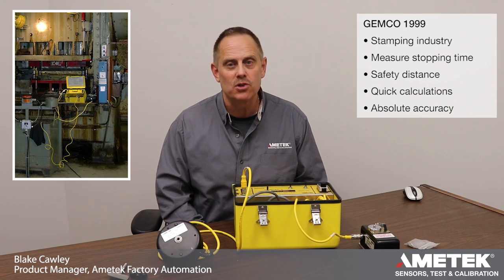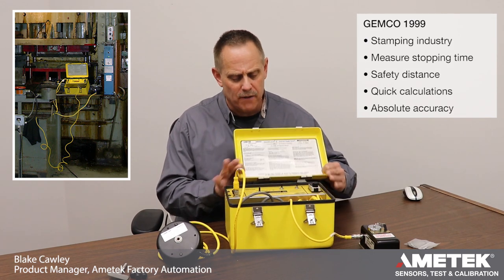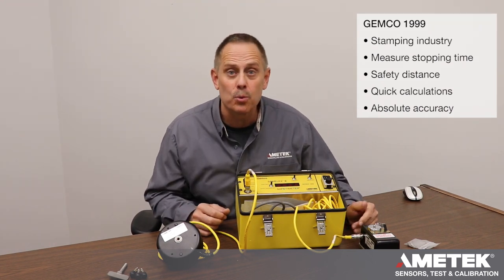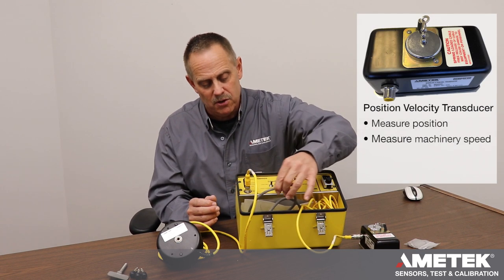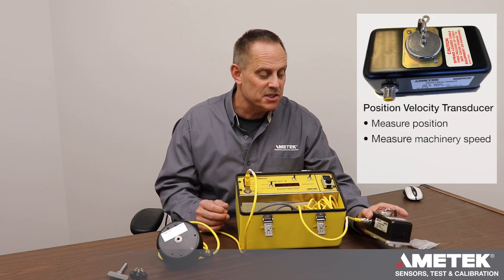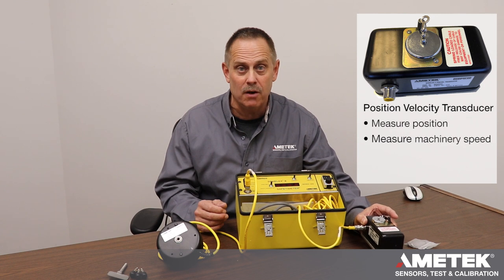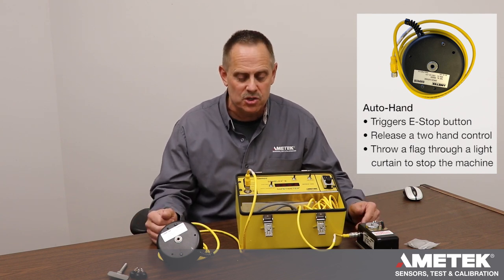This is designed to measure stopping time of a machine. It's a totally portable unit — I'm actually going to take the cover off just for demo purposes so you can see it easier. The unit consists of three main components: the electronics right here, which is battery operated and can be charged using the AC power cord; the position velocity transducer, which measures speed and position of the moving machine; and what we call the auto hand, which will trigger either push an e-stop button, release a two-hand control, or throw a flag through a light curtain to cause the machine to come to a stop.